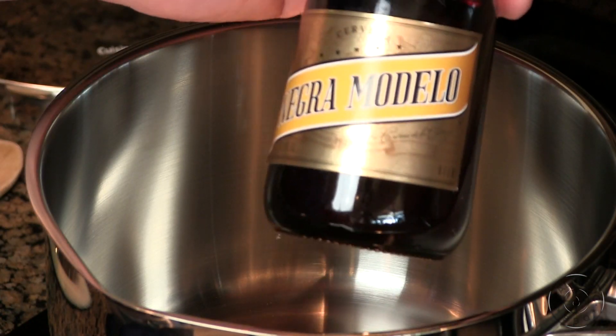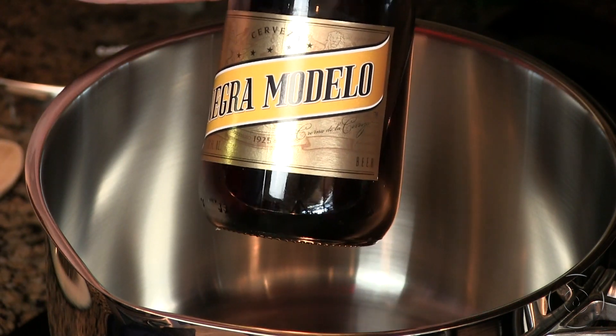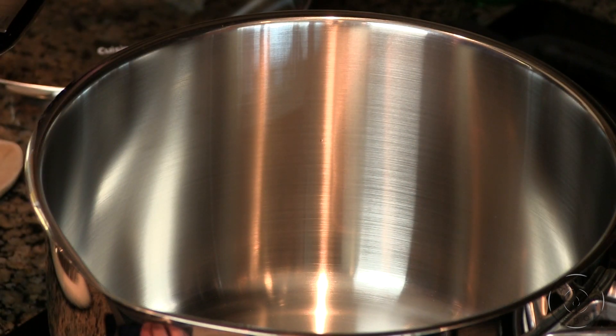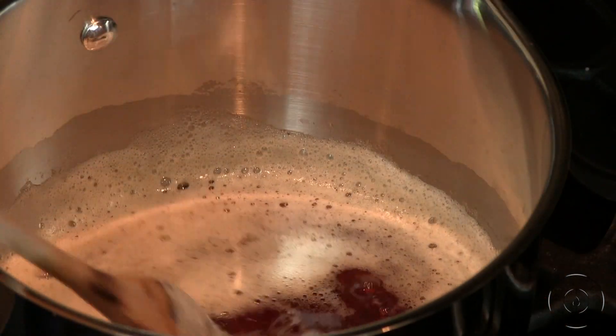In the meantime let's go back into the kitchen and I'm going to fire up the stove for that beer cheese dip. Sticking with that Mexican theme, I'm going to use a Negra Modelo. It's a darker beer but very easy drinking, not real harsh. We're going to bring this to a simmer. Beer is up to temp and now we're going to add some cheese.